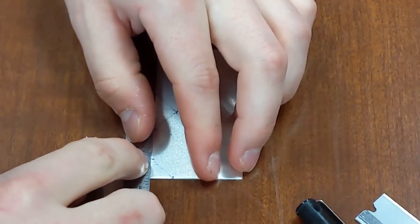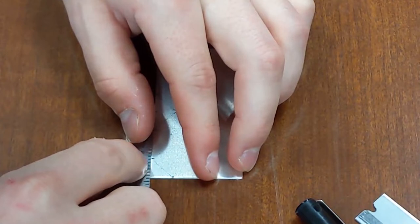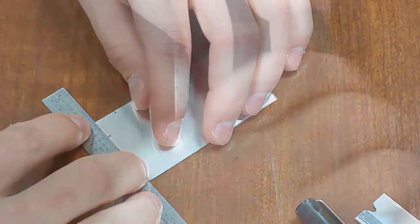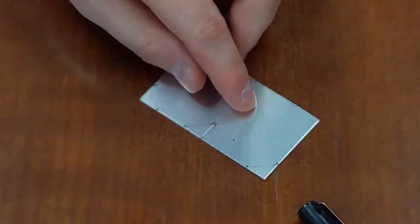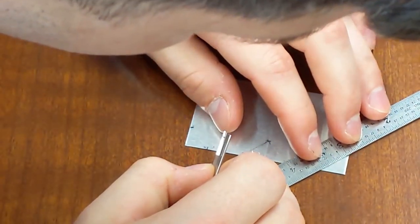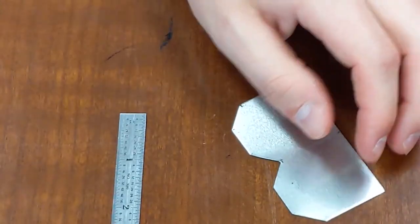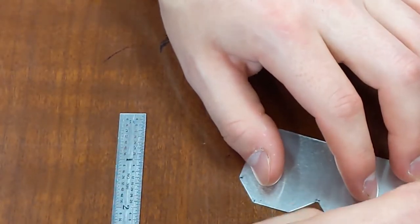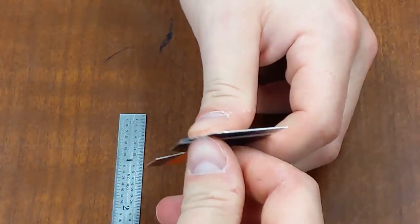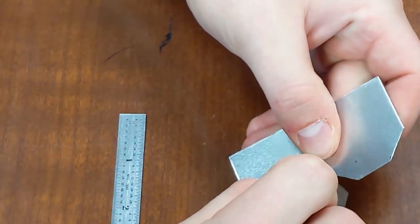Now use your razor blade and cut off the corners. Take your time and scribe again and again. Once you've cut through the metal enough, gently press on the corner and it will start to fold back — then break it off. If you have any issues in the middle or need to take a little bit off, you can use a razor blade and touch it up.